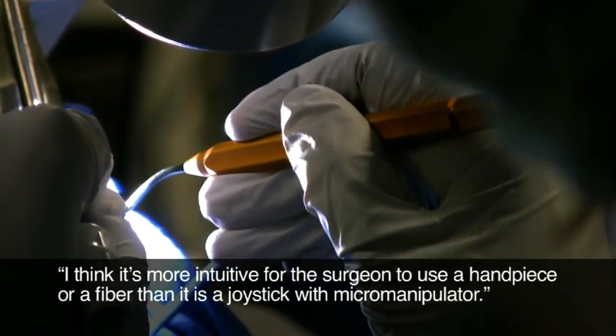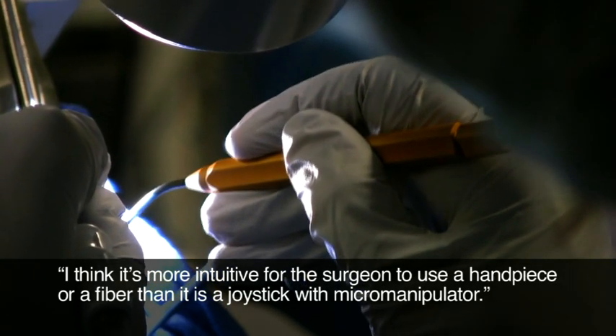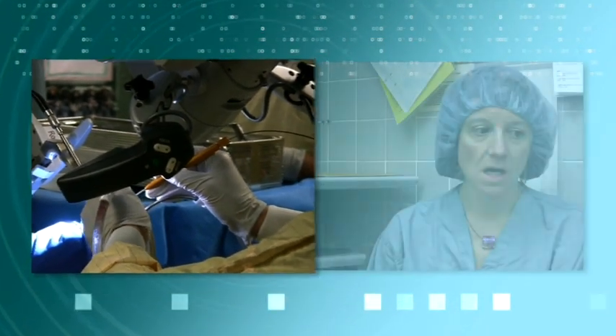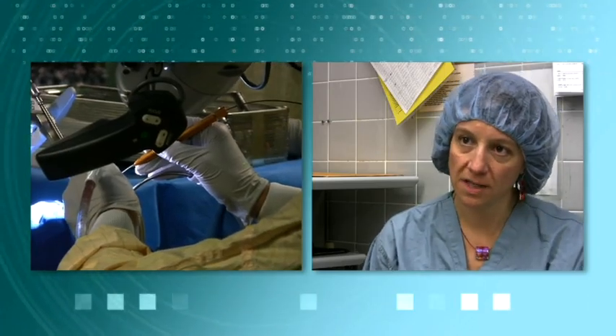I think it's more intuitive for the surgeon to use a handpiece or a fiber than a joystick with micro manipulator. I find when I use the waveguide I have more flexibility — I can get in spaces that are tighter and harder to access. There's also a feeling of safety when I use the waveguide because I feel very confident that I know where the beam is at all times, almost as if I'm more in control of where the laser energy is being delivered.